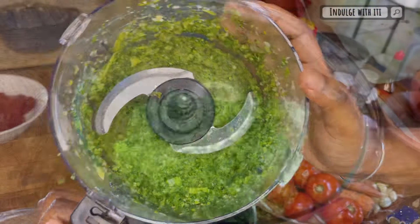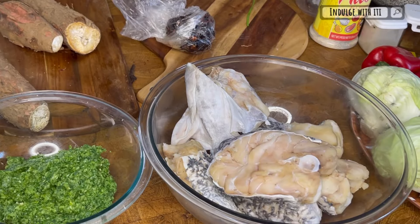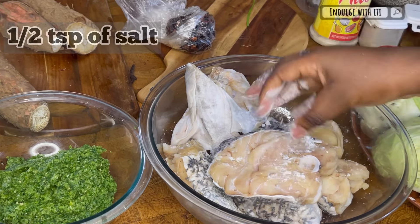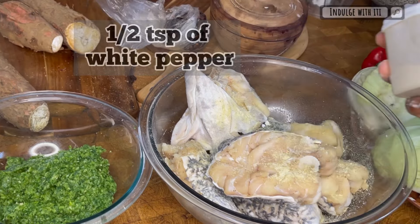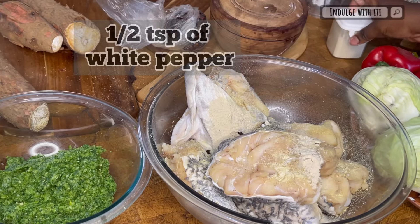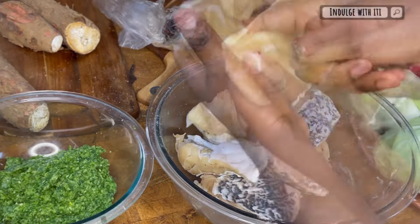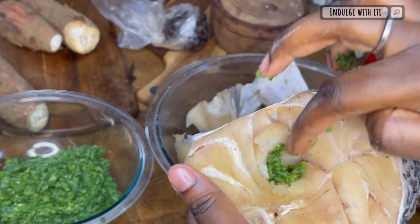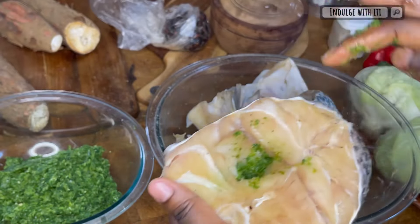Blend your ncos seasoning until it is somewhat coarse but well incorporated. Thieboudienne literally translates as 'red rice and fish.' For my choice of fish today I'm using grouper fish. To season it, I'm adding some salt, adobo seasoning, and powdered white pepper. With my clean hands I'm massaging those ingredients in, and with my fingers I'm creating some pockets within the fish which we will fill with the green seasoning.